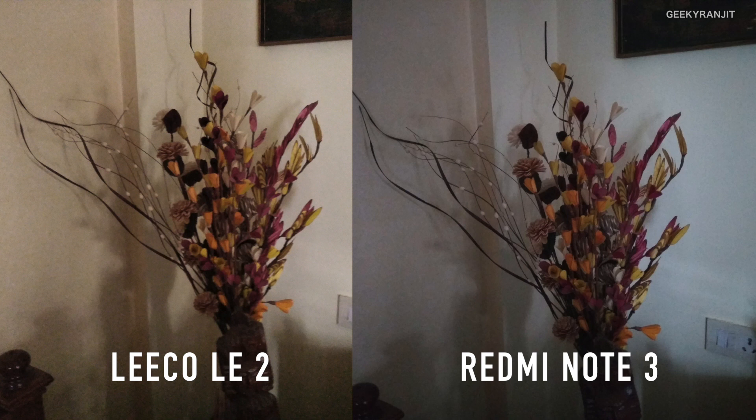Moving to low light situations with flash disabled — here the picture with the LE2 is a lot better. Yes, both have a lot of noise, but I would give the vote to the LE2 because the Redmi Note 3 couldn't even capture the carrot color of the wall, which the LE2 did.